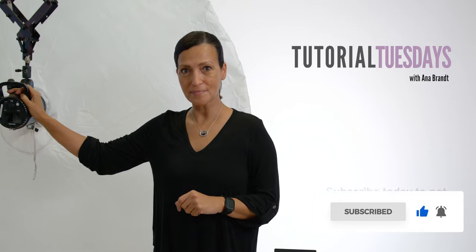Feel free to leave any questions in the comments. Thanks for coming to my channel. My name is Anna Brand and I would love if you would subscribe. By subscribing, you'll be notified of all of the amazing new content that we're working on for the future, and we'd love for you to be a part of it.